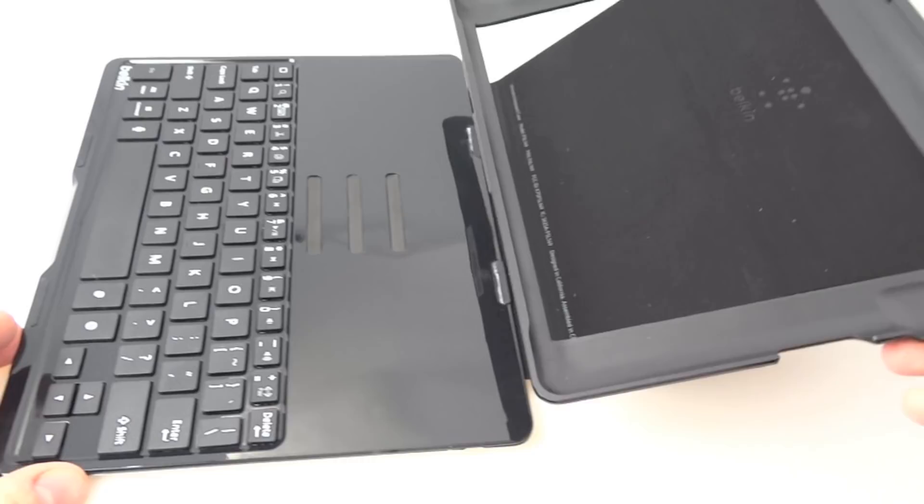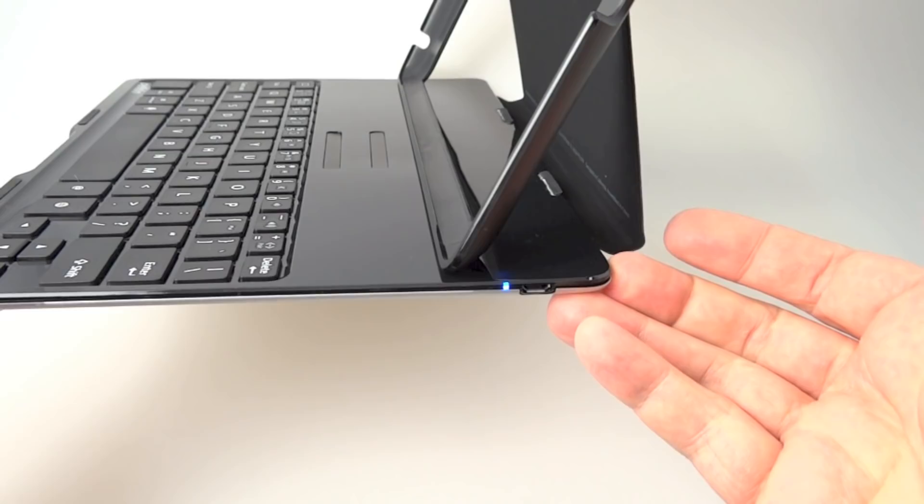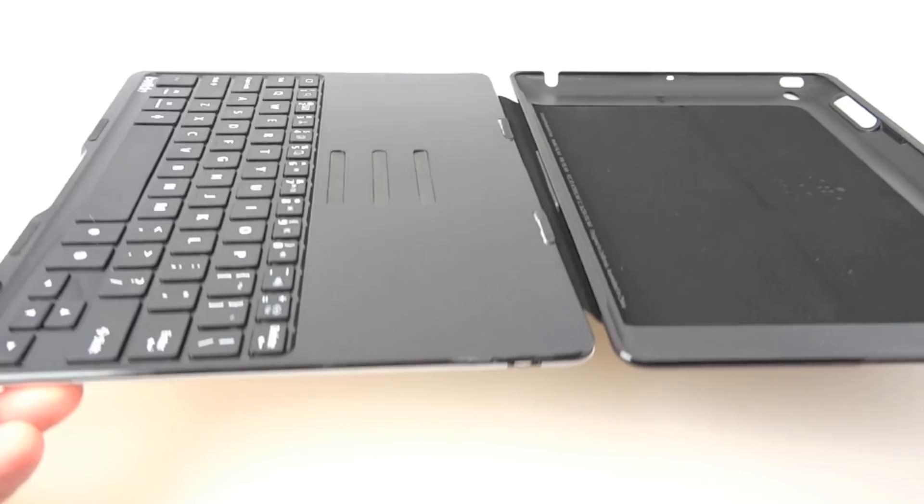It connects at the top in those magnetic slots in the middle. Look at the blue light that's flashing there — that means it's just turned on because I've put it in that position. When I take it out of that position the light goes off. That's the smart sensing: it turns on when you put it in a keyboard position and turns off when you don't.